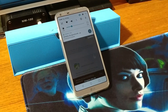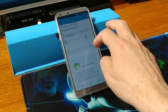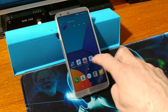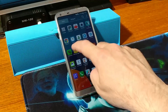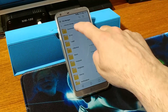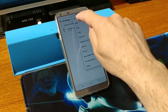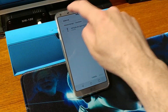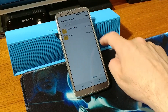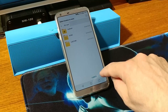Alright, so once the download is complete, go ahead and let's go to the File Manager. Choose the file — we want to move that file. We want to move it onto our SD card. Tap on Move, just this one, and then choose your SD card and press OK.